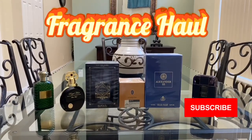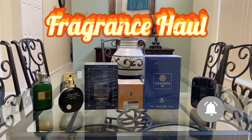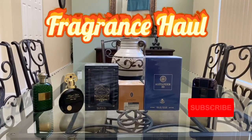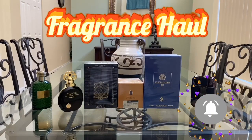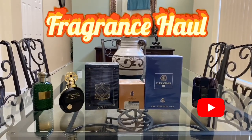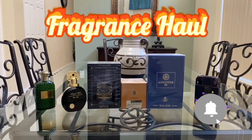Hey, what's up everyone? It's Masked Man Reviews. We're back again with another video. What we have for you today is initial impressions on six perfumes — three which are brand new and we're going to do the unboxing for you right here live on the channel. So let's just get into it.